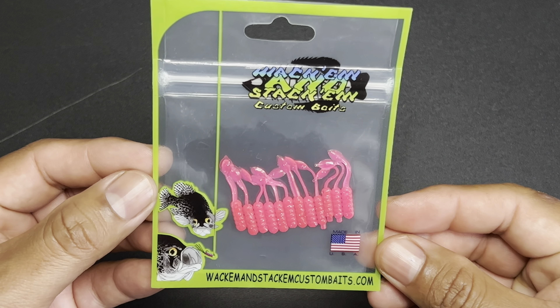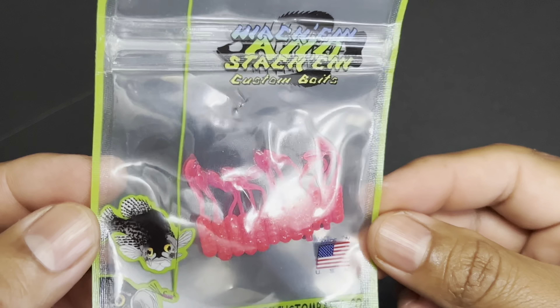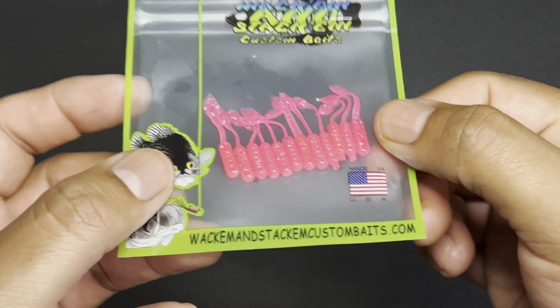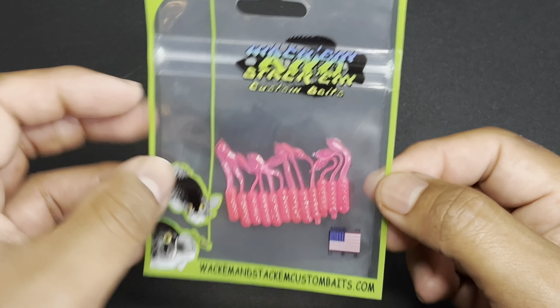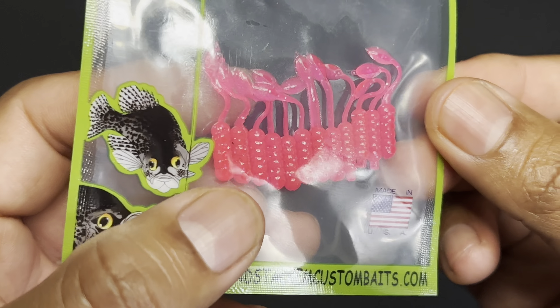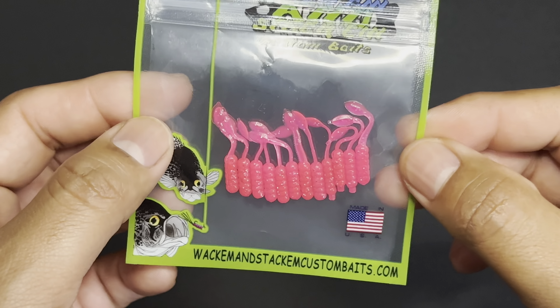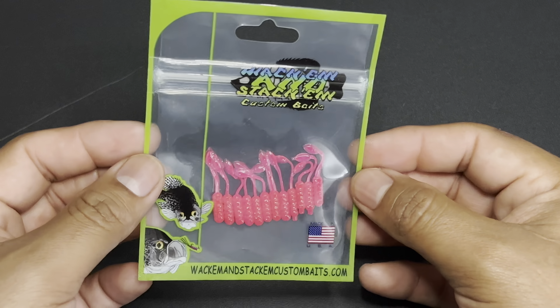The Wacom and Stackum Custom Bait Tiny Dancer comes in at $3.00. Here we have the Wacom and Stackum Custom Bait Tiny Dancers — these are pretty cool. I have not seen something like this before, but they are super micro. Look at the size compared to your fingernail. Nice little crappie jigs, plastic jig baits. There is some pearlescence in there — it looks like some gold, silver, black flake. Hard to pick up on camera, but pretty sweet. Simple and easy — I'm sure it gets the job done.